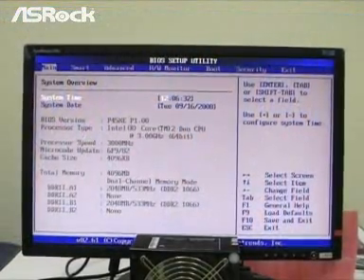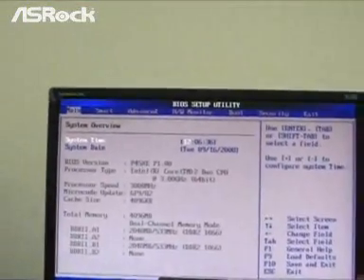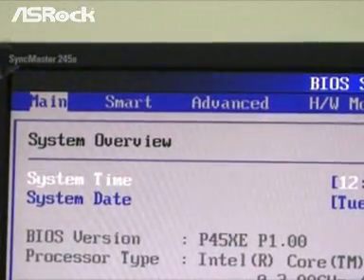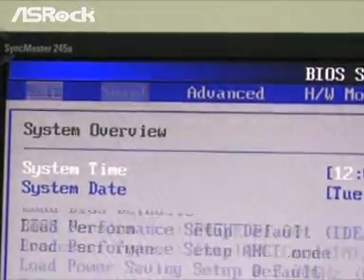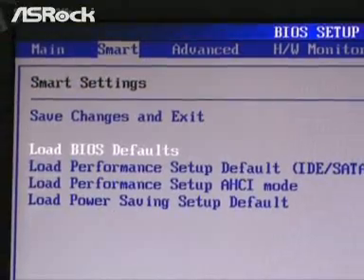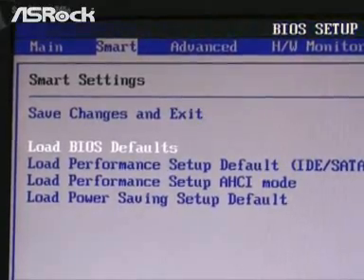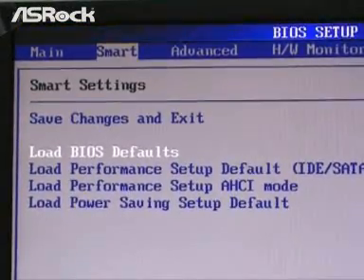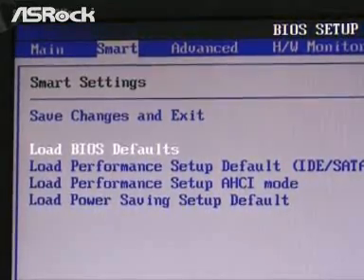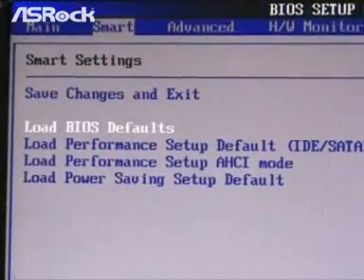Here you can see the main page from the P45XE BIOS screen. On the top, you can find a small icon called Smart. The function of Smart BIOS is to make things easy by providing some default BIOS settings. Users may simply select the BIOS mode that is most suitable to them. Here are some setup defaults in the Smart page, which we will explain shortly.